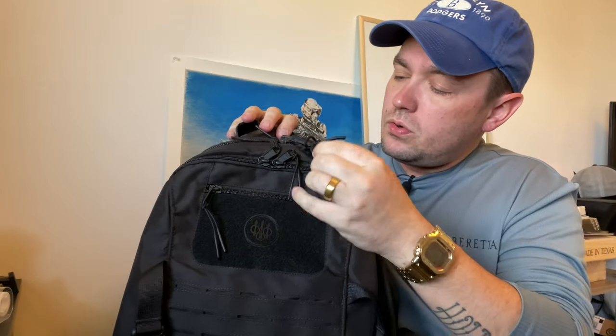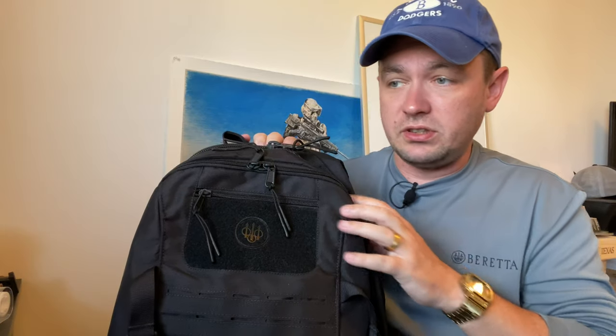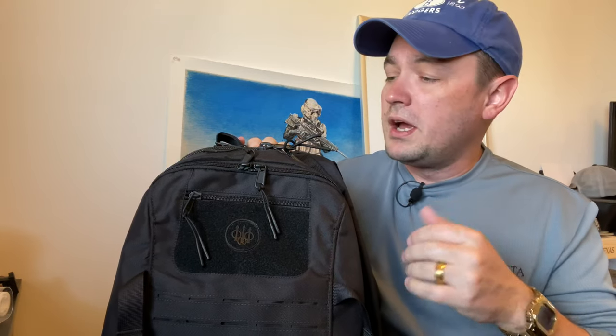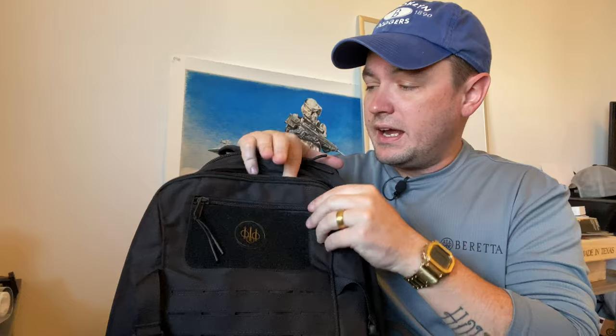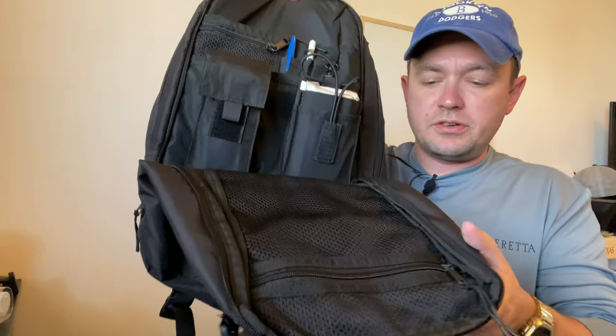There are two main pockets. Beretta's product description on their website literally just says, 'The tactical backpack features two large interior compartments that provide ample pocket space and storage options.' Yes, that's true, but they probably could have done a better job describing it. In the first pocket there's a mesh sub-pocket where I'll usually put a book or one of the many cell phones I carry.